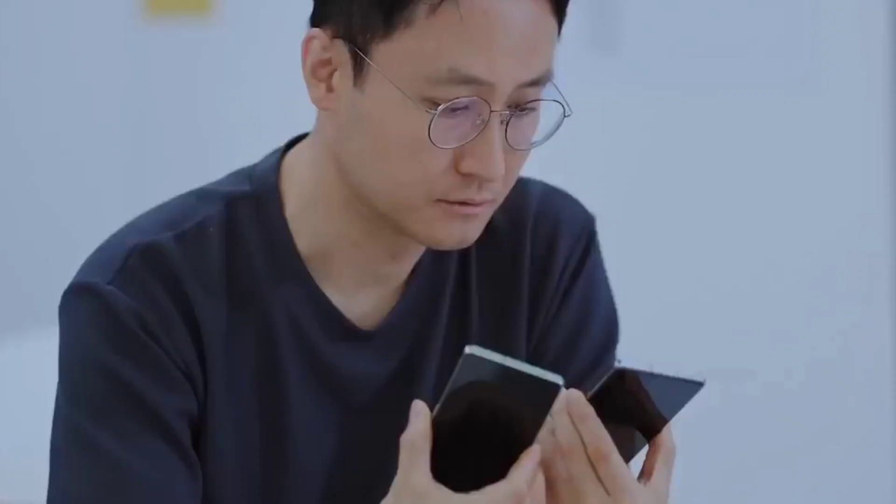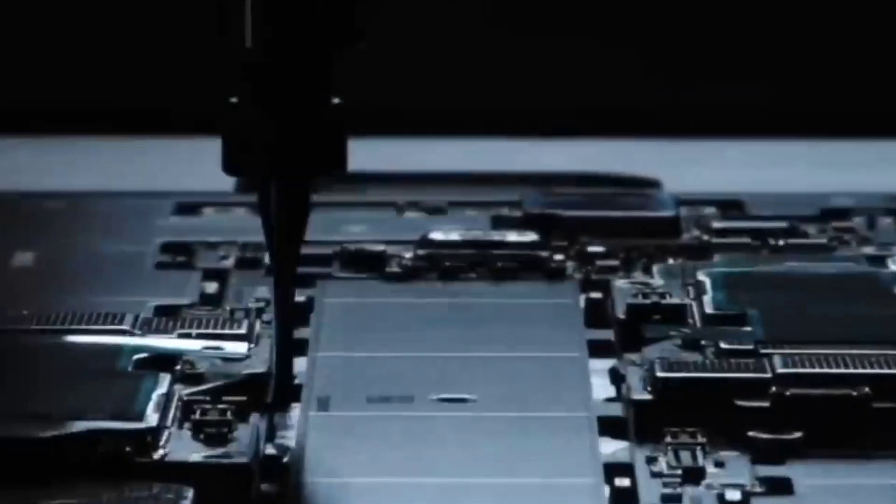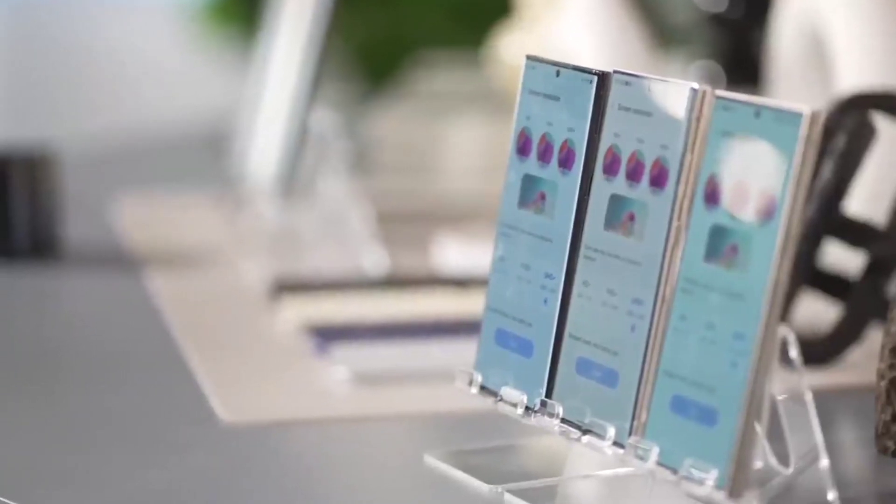Most importantly, the phone is set to weigh 219 grams, making it 13 grams lighter compared to the S24 Ultra.